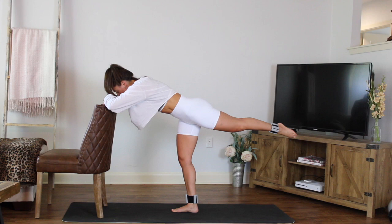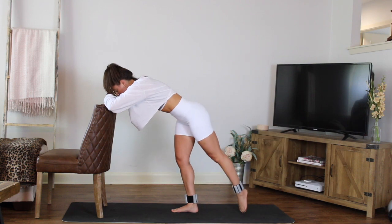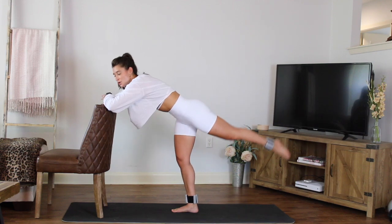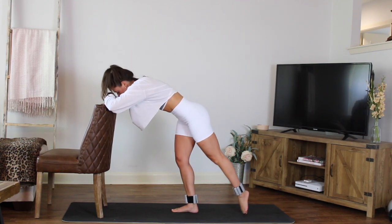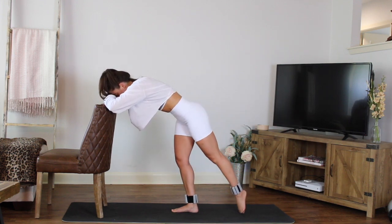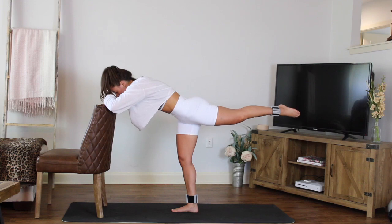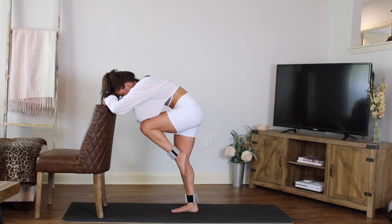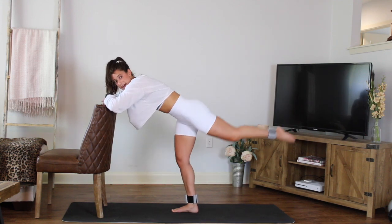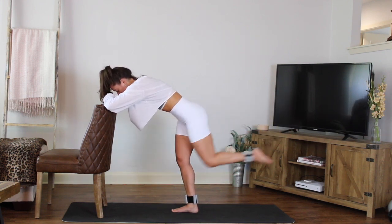Keeping that standing knee soft, start to tap those toes down and up, tap down and up. You can keep your forehead on your hands — I have mine a little lifted so you can hear me. Relax the shoulders, keep the head down, work that lower body. Breathe it out, abs in. Four more, three, two. Next one, hold it up — draw that knee in towards your belly, towards your chest as you round the spine, and then send it right back out straight.